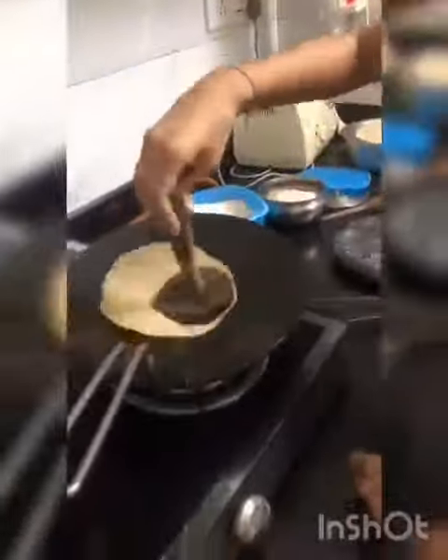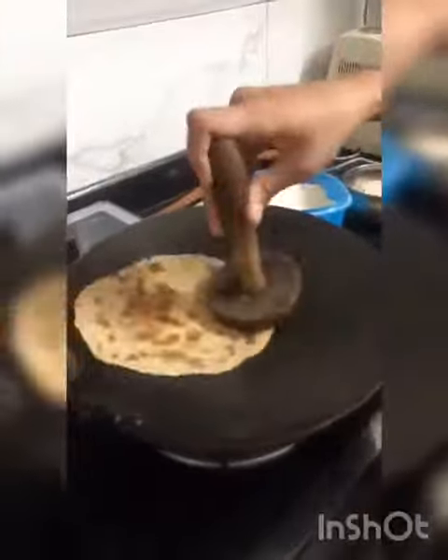This serves 2 people and we will use 2 khakras per person, because on the first khakra we will apply sauce and so it will become soggy. The second khakra supports it.